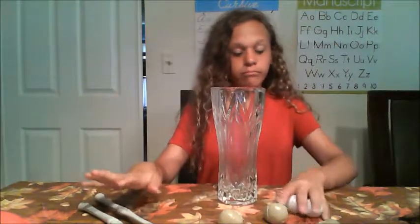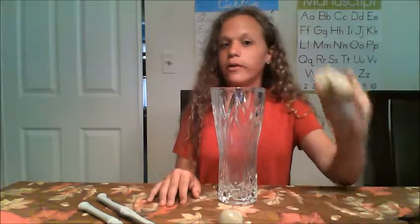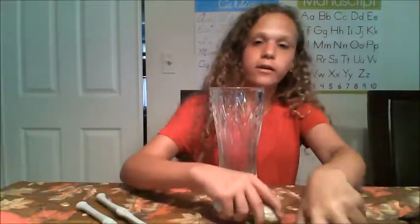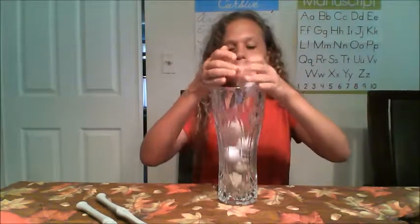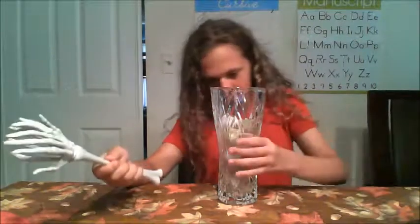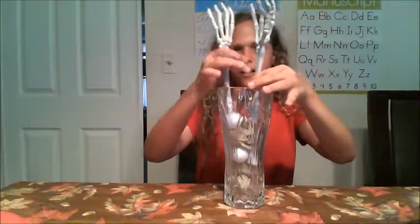You're gonna need a vase — you can use whatever you want — skeleton, eyeballs, or spiders. We decided to use some skeleton and eyeballs. Grab these and put them in, and after you're done putting them in, you can just place your hand in.